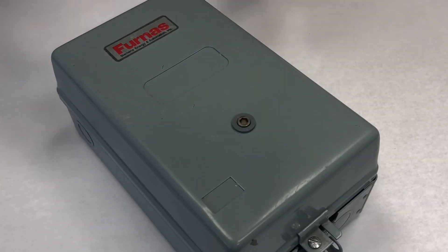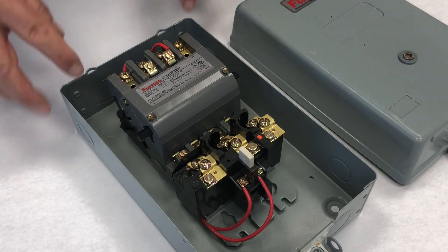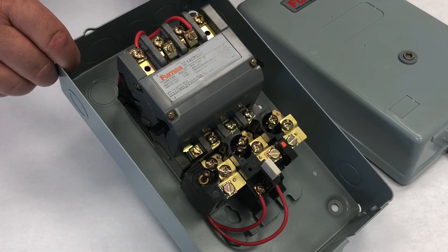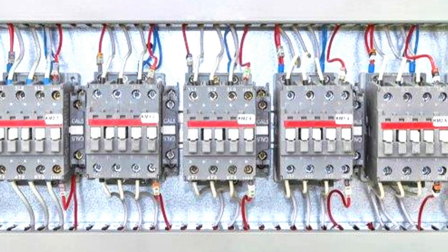A motor starter is a contactor like this one, with overload relays added to each circuit for overload protection. The contactor and overloads are most often mounted in a metal enclosure or box like this.